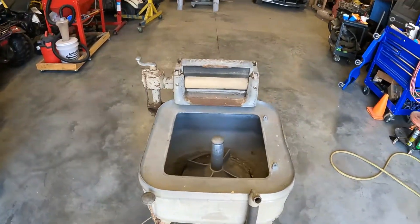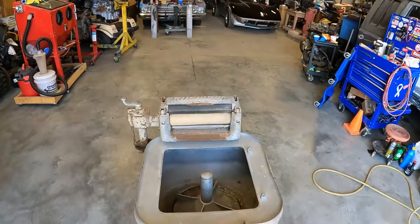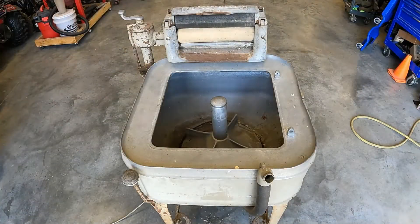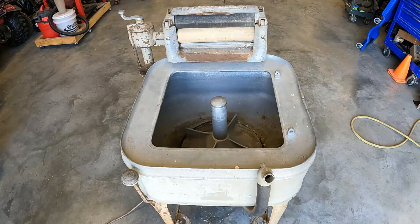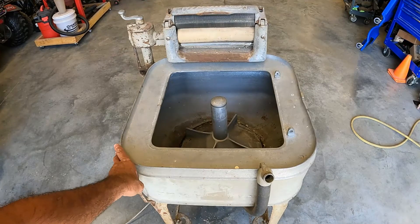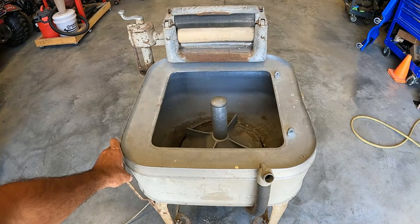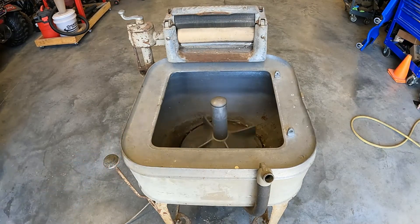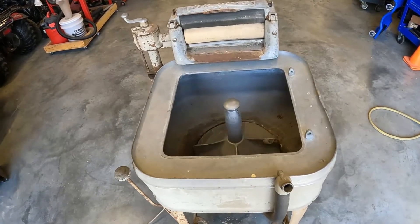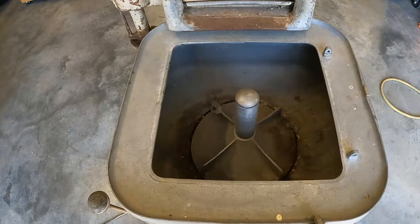The worst that can happen is we'll have sparks from that way where the electrical panel is. There goes the plug-in. Oh, motor's running. Oh look at that — we've got washage.